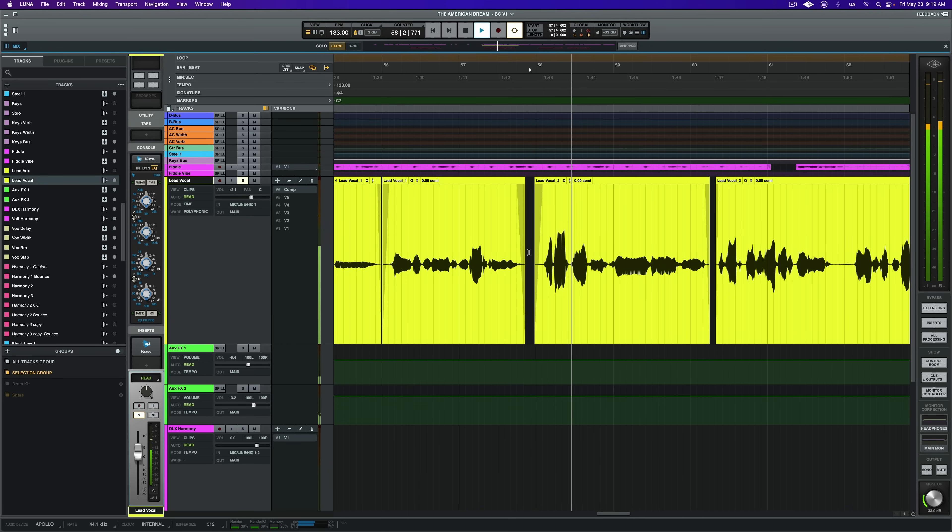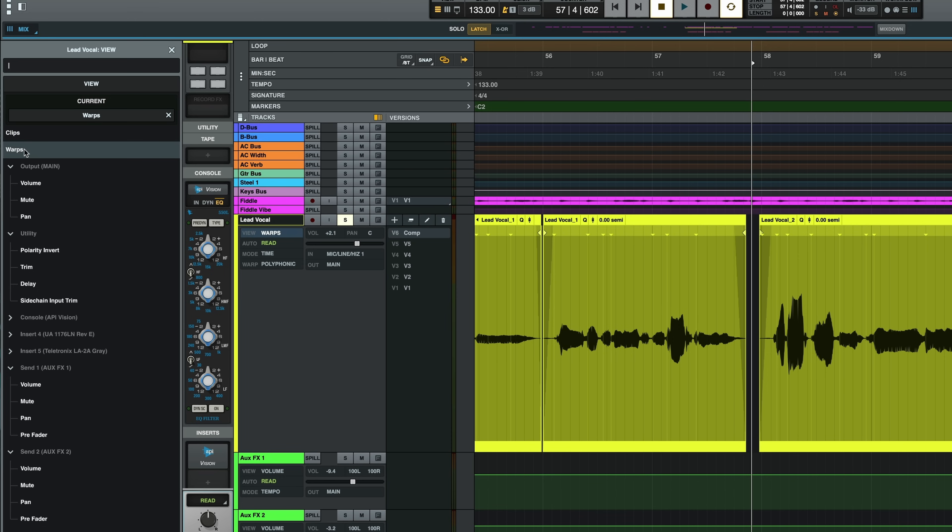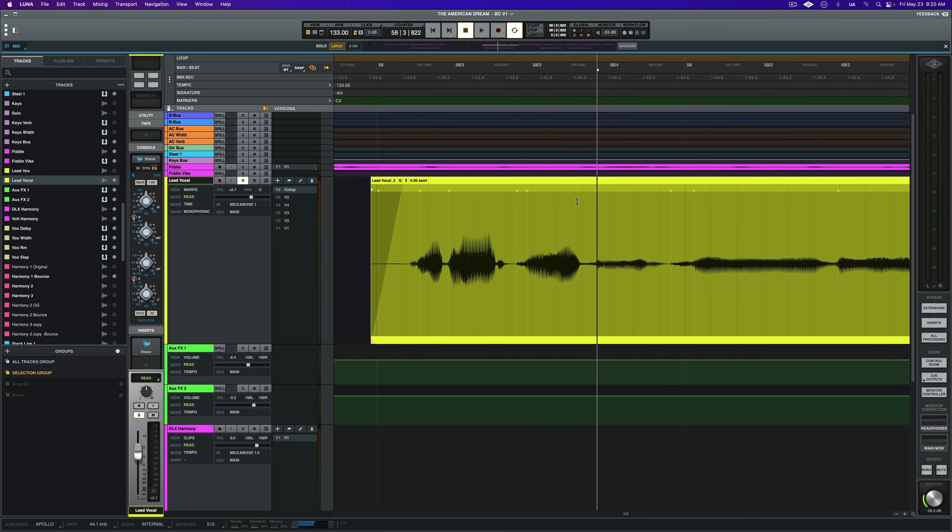Now we've got a great comp and it's very clean, but I'm noticing there's one spot that is just a little rushed. So to tighten that up, I'm going to add a warp. Just below the track header, I'll click on 'view clips' and change it to 'view warps.' I'm also going to ensure that I'm using the monophonic warping algorithm found at the bottom of the track header in the timeline view. To warp audio effectively, we need anchor points in and out of the section we're working with. I'll start by adding an anchor point ahead of the phrase and after the word. Finally, I'll add an anchor point just before the start of the word and toggle snap on, then move this handle closer to the grid.